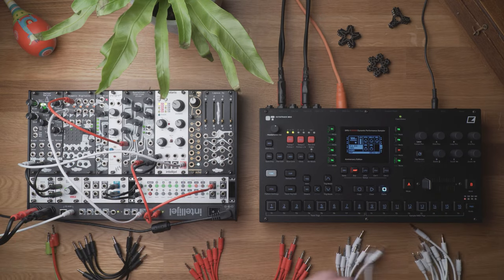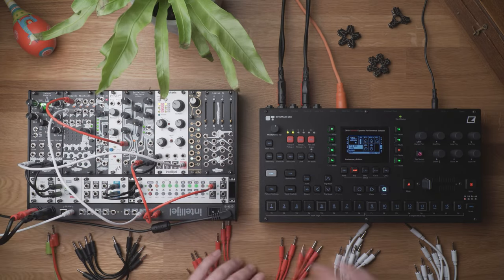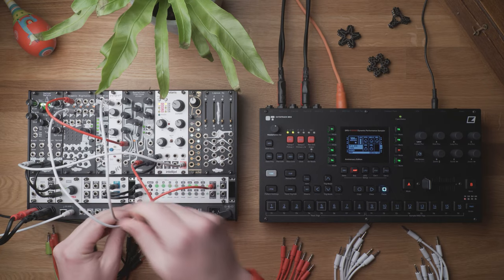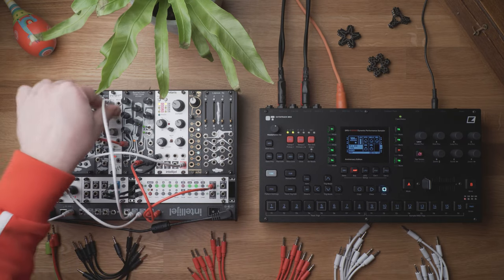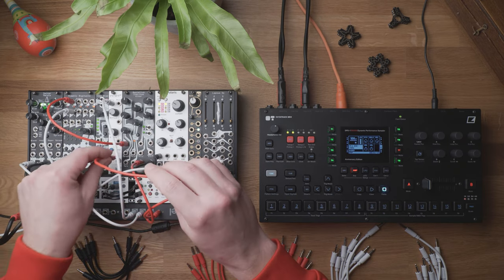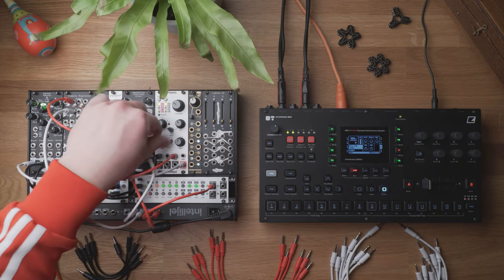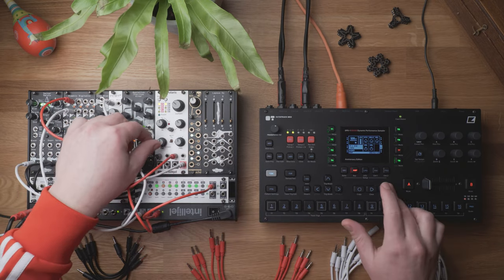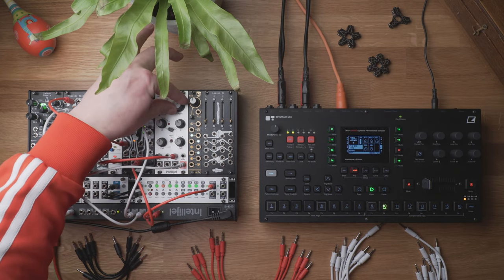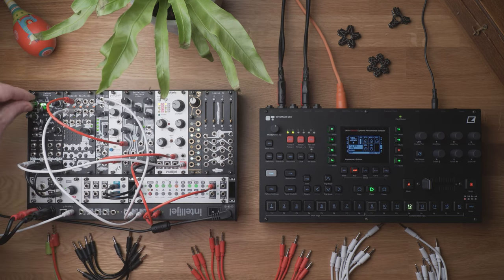Maybe envelope — I'm gonna use Pip Slope for that. Triggers come from Steppy. It's gonna be a quite sharp envelope, and it's gonna modulate the filter — frequency one, just a little bit, not too much. A bit of reverb.